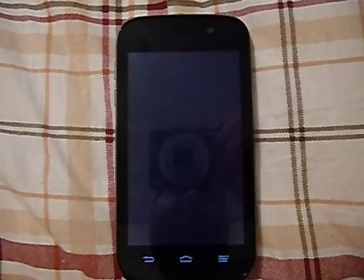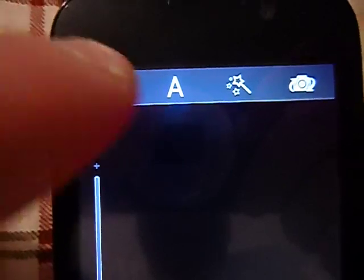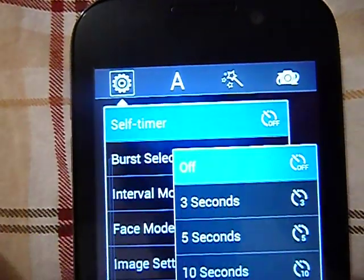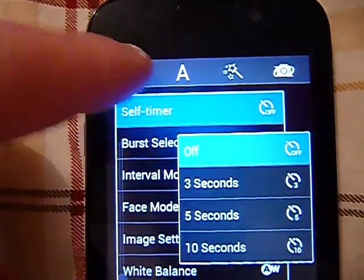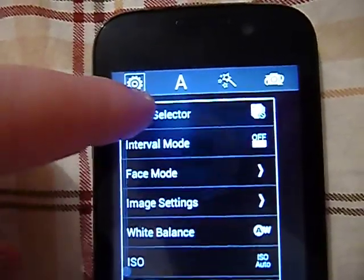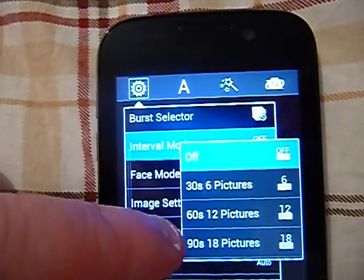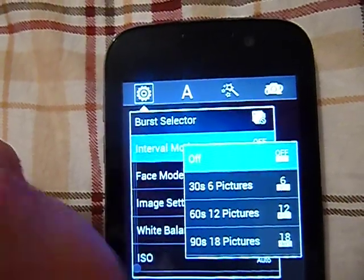Let's go into the camera for just a second and go over some of the features. You've got your self timer with 3, 5, and 10 second options. You have your burst selector. There's an interval mode: 30 seconds for 6 pictures, 60 seconds for 12 pictures, and 90 seconds for 18 pictures.